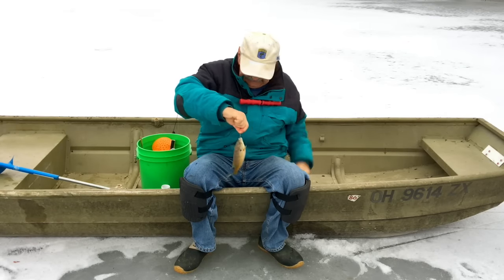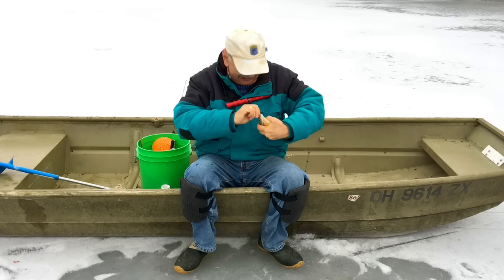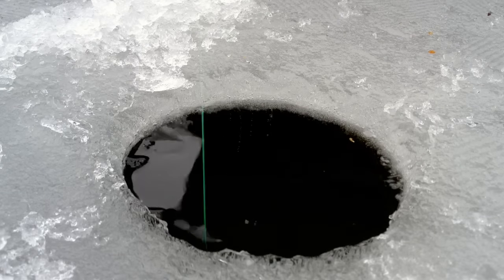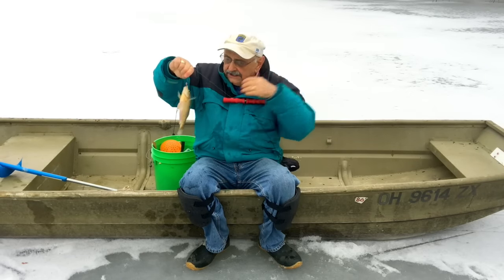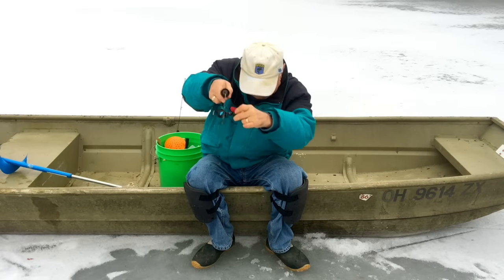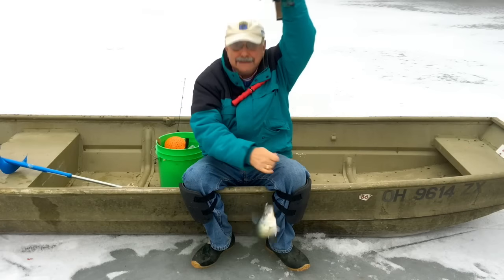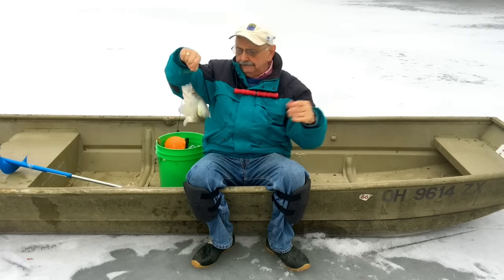Not bad, not bad — another good fish. That's three, that's really all I need — that's six fillets. Wow, that was quick. Oh, it's a nice one, they're all so good. Look at this — a crappie! Oh wow, I'll fillet them. I'm not afraid to eat them — they're not the greatest but...